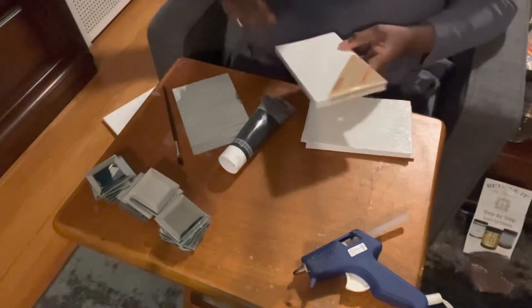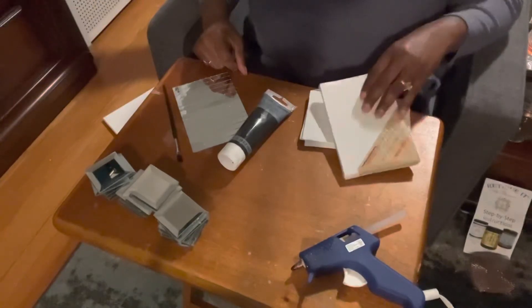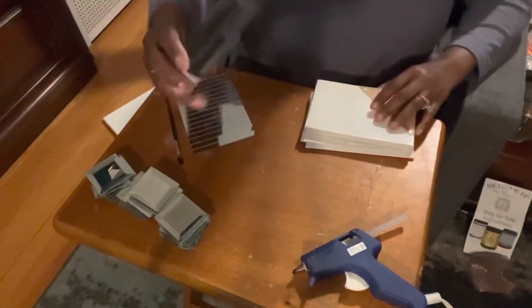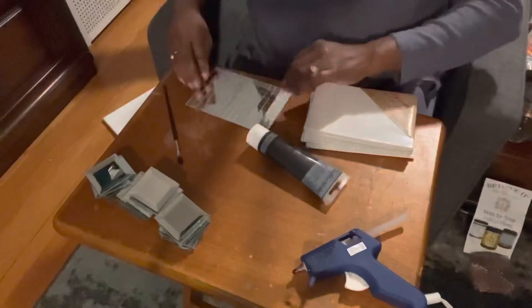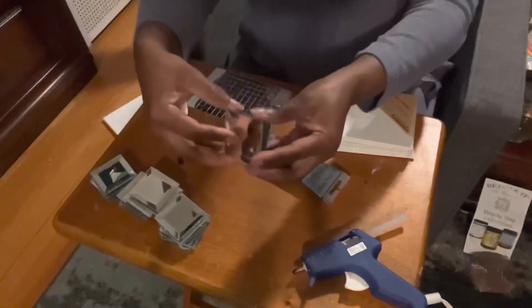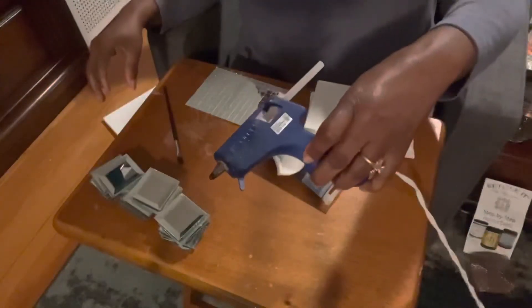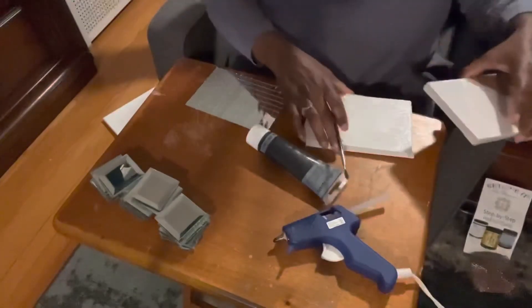Here's a look at a few of the things we'll be using for today's project. I have some craft two-by-four inch canvases from Dollar Tree, some acrylic black paint also from Dollar Tree, my mirror mosaic tiles, some two-inch tiles left over from another project, my hot glue gun, and a small paint brush.